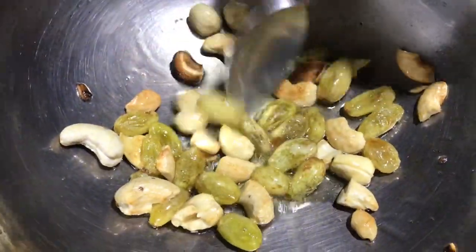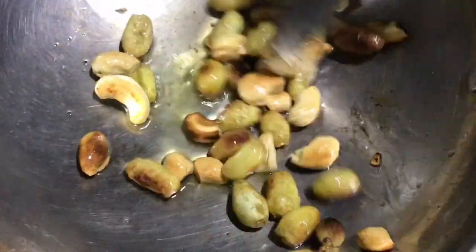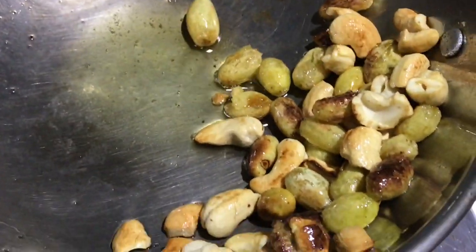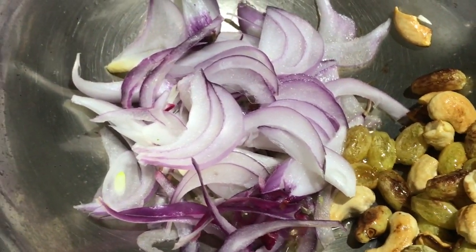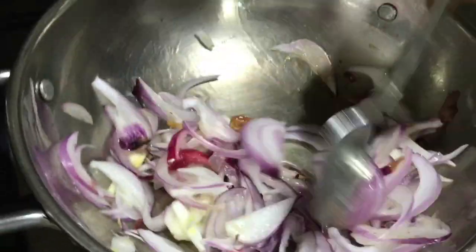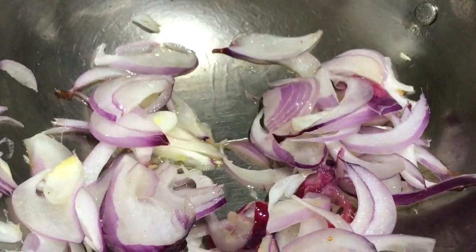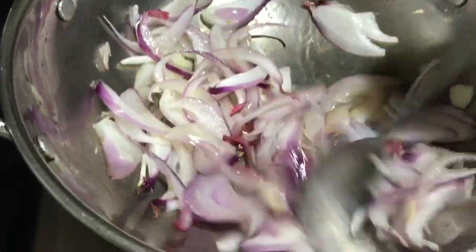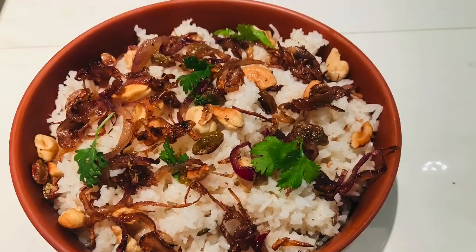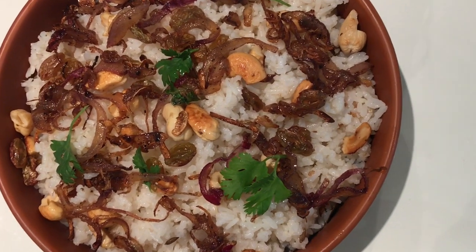We add the raisins to the pan. We will put the garnish on the side of the pan. We are ready to make a nice recipe for all of our recipes.